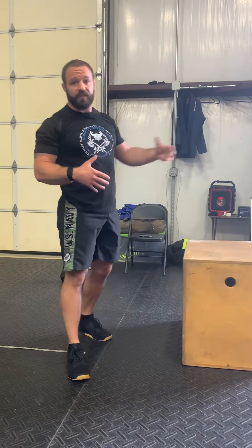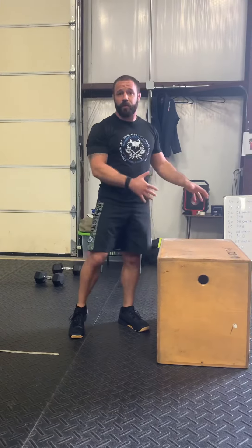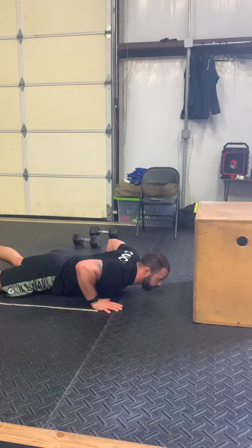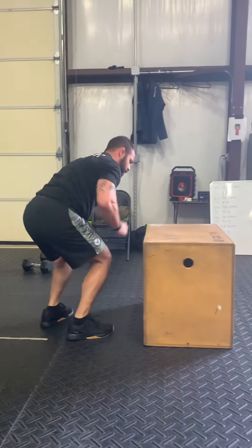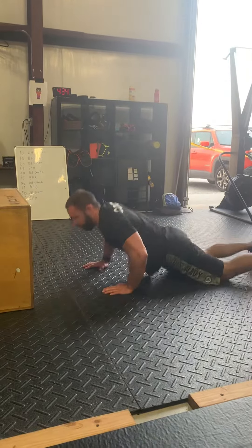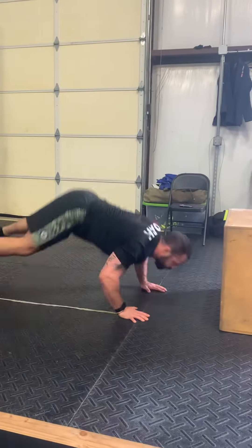Now, bar or box-facing burpees — just like bar-facing burpees, the box is interchangeable with the bar. Face the box. Drop. Up. On the box. Off the box. Down. Step up. On the box. Off the box. Down.